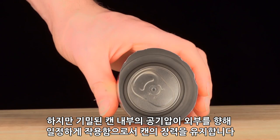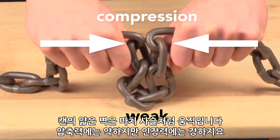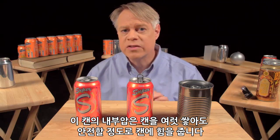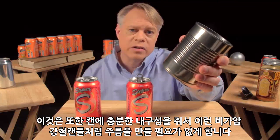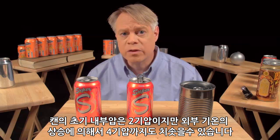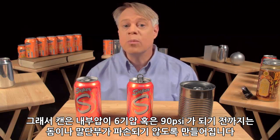The internal pressure of a sealed can pushes outward equally and so keeps the wall in tension — and this tension is key. The thin wall acts like a chain: in compression it has no strength, but in tension it's very strong. The internal pressure strengthens the cans so that they can be safely stacked; a pressurized can easily supports the weight of an average human adult. It also adds enough strength so that the can doesn't need corrugations like an unpressurized steel food can. While initially pressurized to about 2 atmospheres, a can may experience up to 4 atmospheres of internal pressure in its lifetime due to elevated temperatures, and so the can is designed to withstand up to 6 atmospheres, or 90 psi, before the dome or the end will buckle.